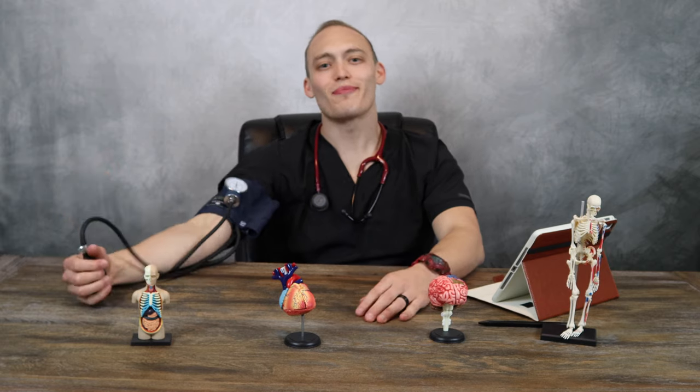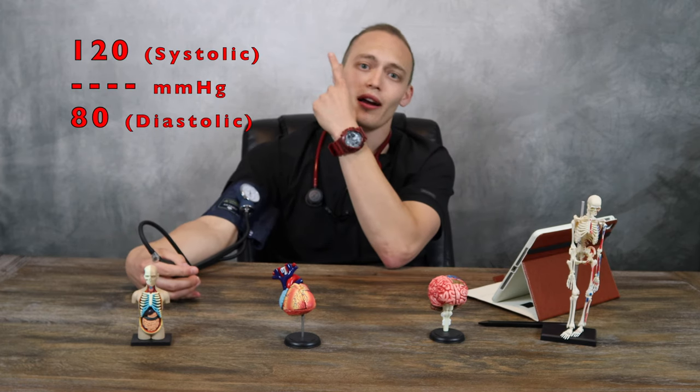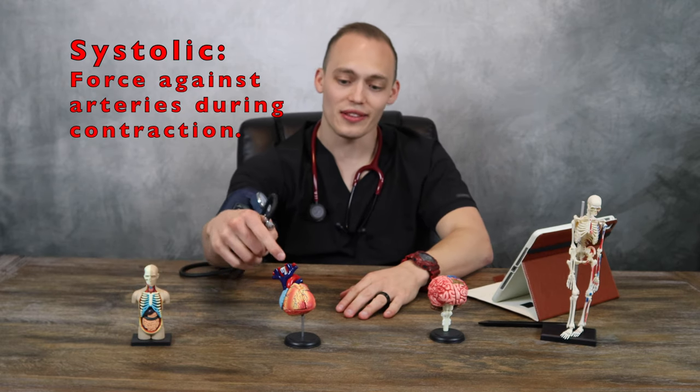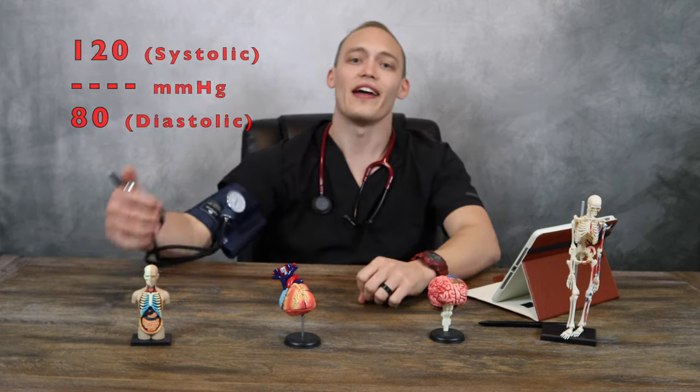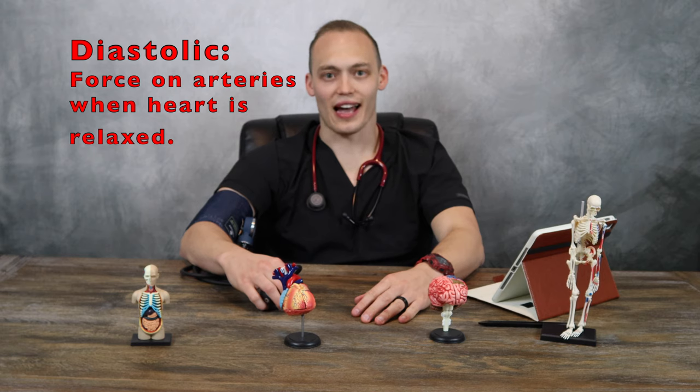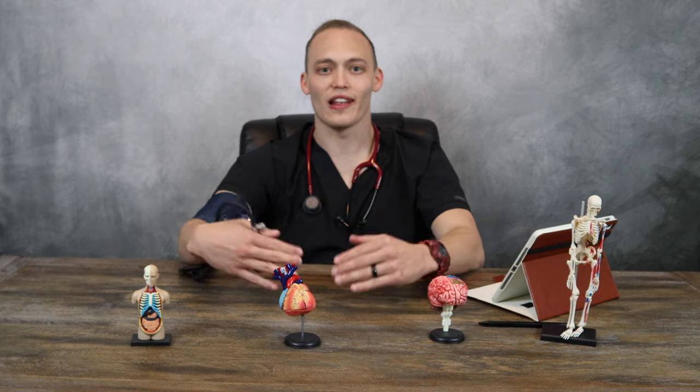After heart rate and respiratory rate, I like to move to blood pressure. Blood pressure measures the force of your heart against the arteries when it contracts. There are two numbers: the top number is systolic — the force against the arteries when the heart contracts — and the bottom number is diastolic — the force against the arteries when the heart is relaxed. Blood pressure is measured in millimeters of mercury. The American Heart Association recommends 120 over 80 or less as ideal.